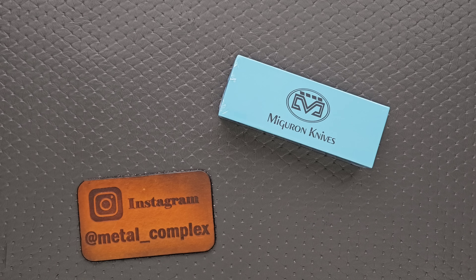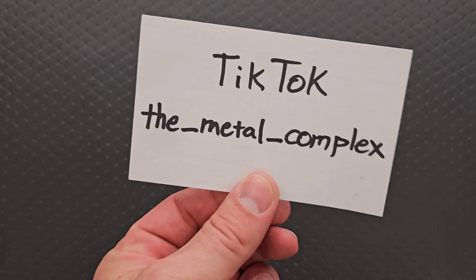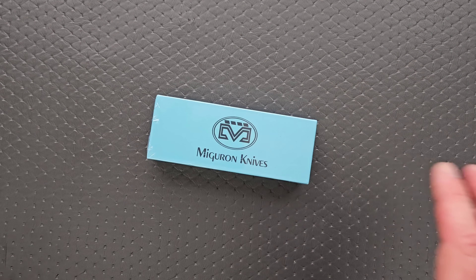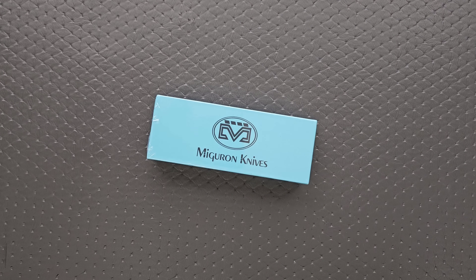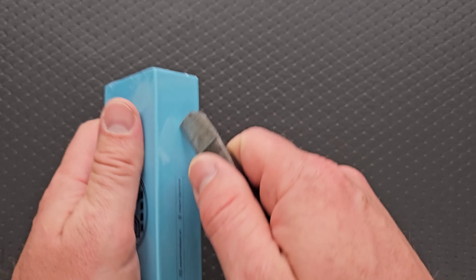Please make sure to follow me on Instagram at Metal underscore Complex, and I'm on TikTok at The underscore Metal underscore Complex. Whatever this knife is will be linked in the description — it does help my channel when you use those links, but that's entirely up to you.